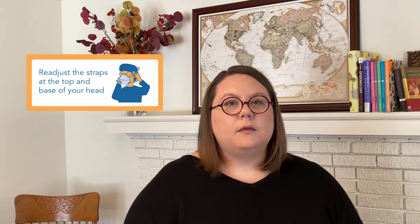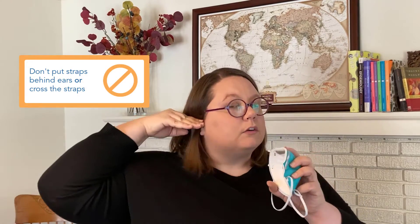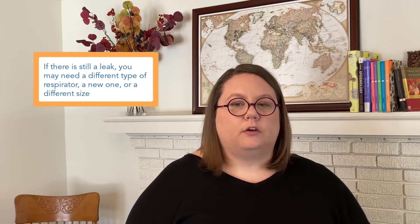You can also readjust the straps. You can't actually make them longer or shorter — that's just a staple. But what you can do is move them up and down on your head, and that might allow it to pull a little bit tighter against your face and seal off some of the small leaks. Don't put the straps behind your ears or right across the ears, because that's not going to hold it as well. And also don't cross the straps. If those things don't work and you still have a leak, you might just need a different type of respirator, or you might need a new one because yours is worn out.